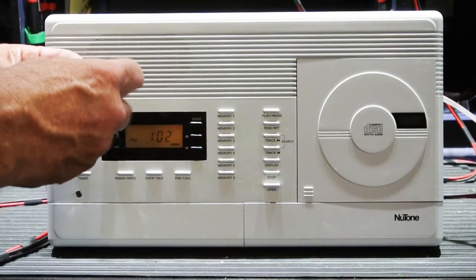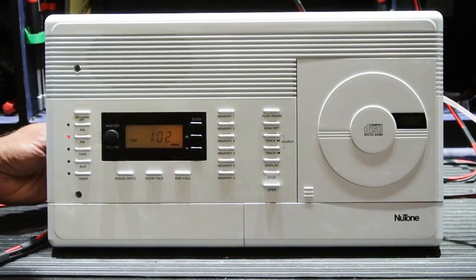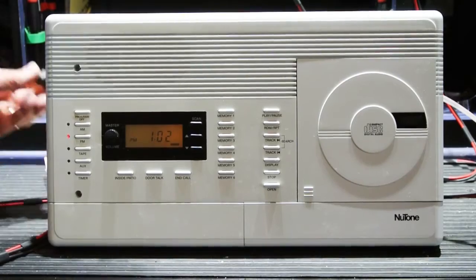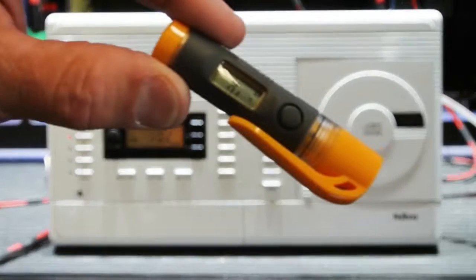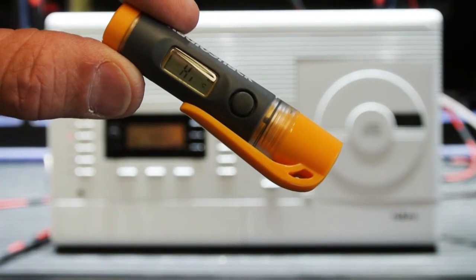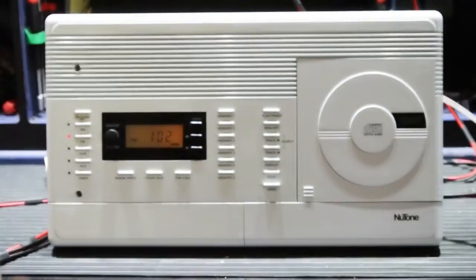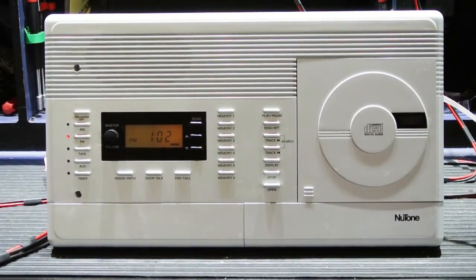Let's measure the temperature of our voltage regulator. It's already over the limit of my thermometer, so I can't tell you exactly how hot it is. But if I put my finger on it, I can hold my finger on it for less than one second — that's how hot it is. So now let's try a little experiment.